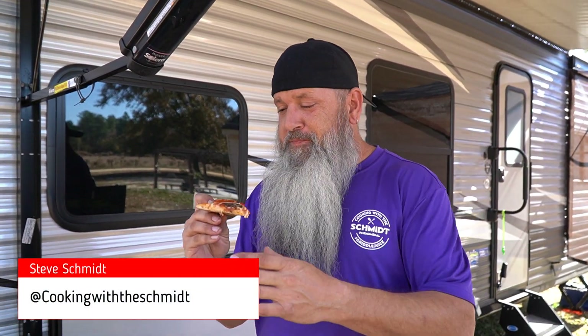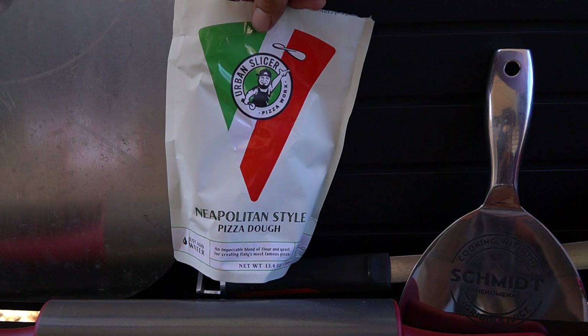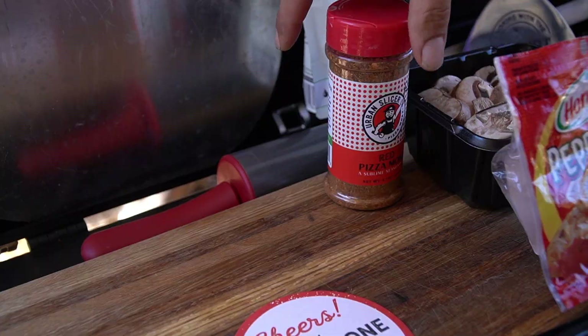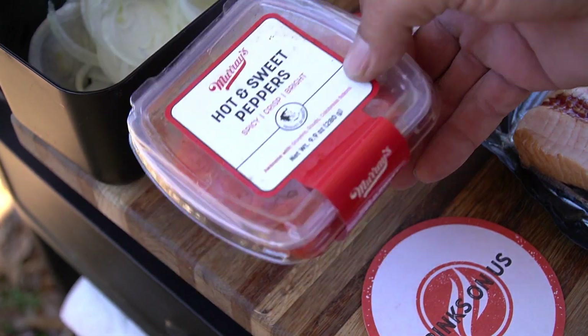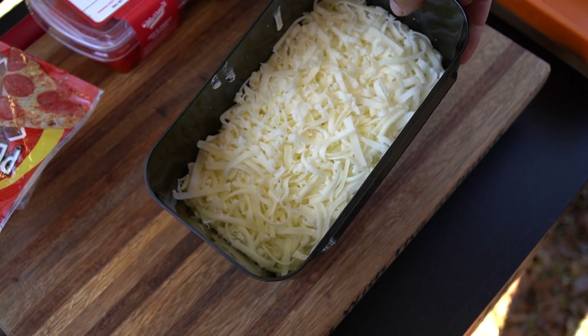Alright guys, what's up! I'm Steve Cook on the Schmidt. I'm here in South Carolina and today we are making a pizza in the Blackstone pizza oven. We're going to use Urban Slicer Neapolitan style dough, Urban Slicer sauce, Urban Slicer seasoning, hot and sweet peppers, pepperoni, onions, mushrooms, and mozzarella cheese. We're just going to make it loaded — I want a really good pizza, so let me show you how I made this.